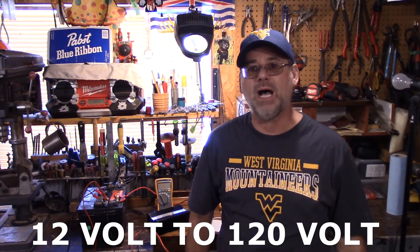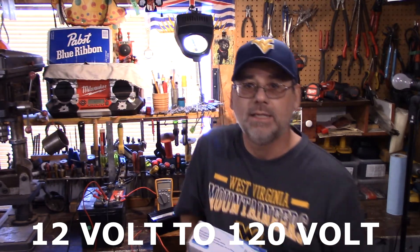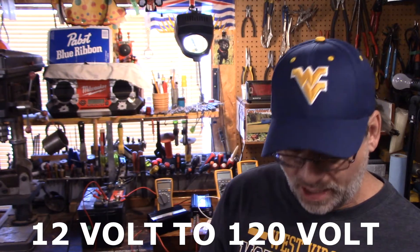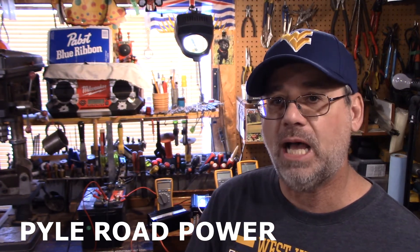Welcome back to the Steve Robb Show. Today we're talking power inverters. I got two of them — one's a 300 watt and the other one is a 600 watt, and they're called Pile Road Power. Are they a good pile or a pile of crap? I don't know. We're going to see.